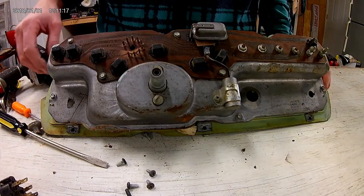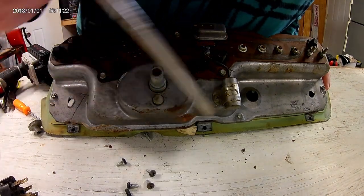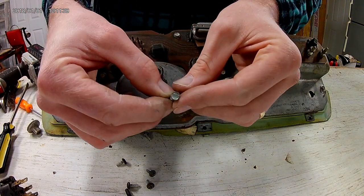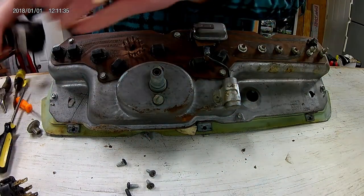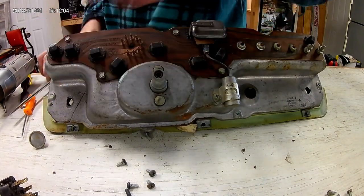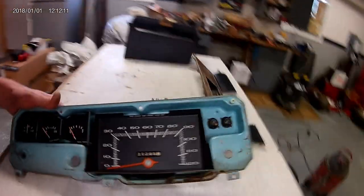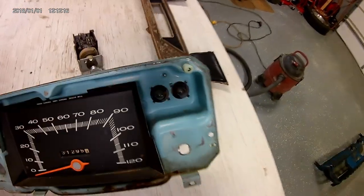Got our dash flipped over. Got screws here - one, two, three, four, five. They are quarter inch, kind of a coarse-looking thread. See if we can shoot them out of here. There we go - straight apart. We can get to all our needles, all our gauges, get that stuff cleaned up. Replace bulbs if we need it.